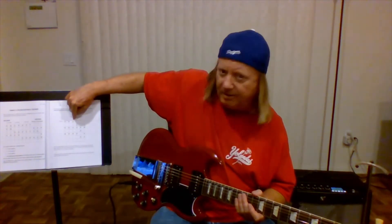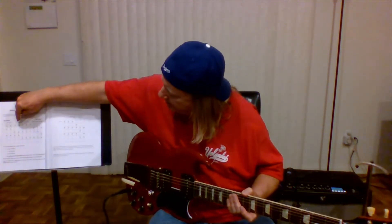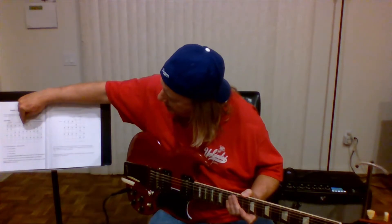We're going to do three 1-3-5s here. In the grand scheme of things, we're starting here. So 1-3-5, 1-3-5, 1-3-5.